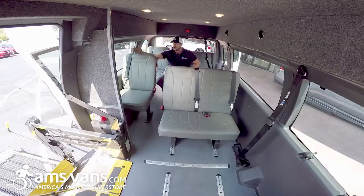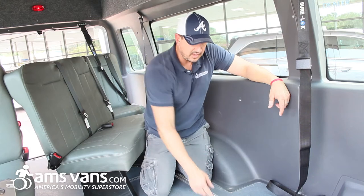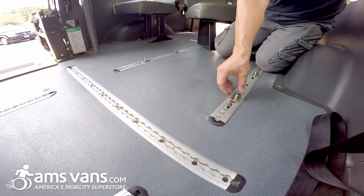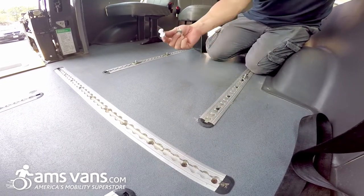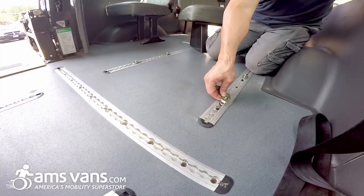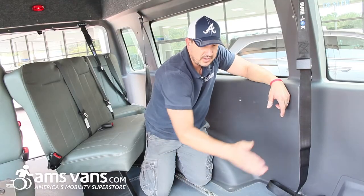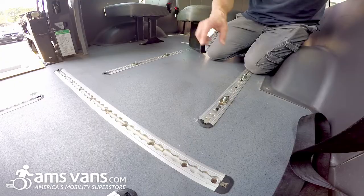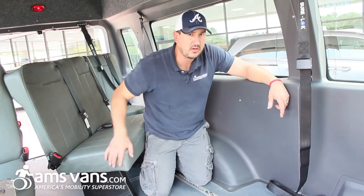These seats on the right side are not removable, but you can get bench seats or jump seats where they'll flip up. So what we've done here at AMS Vans is remove a seat to show you the track fittings. These are L-Tracks — they have little clamping devices. You put the seat where you want it, place the clamping device into the L-Track fitting, and the tracks go all the way down the van so you have different positions. After you put them where you want them, put your seat back on top, clamp them down, and you're good to go.